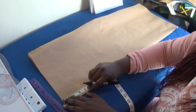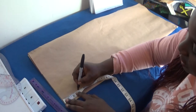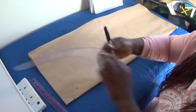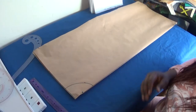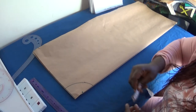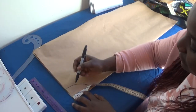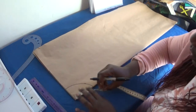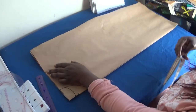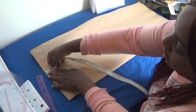The neck depth for the front panel is 3 inches, so I mark 3 inches and draw the curve. For the back panel, the neck depth I'll be using is 1.5 inches, so I mark out 1.5 inches here. Then I'll draw the shoulder, and at the shoulder I'm going to come down by half an inch.